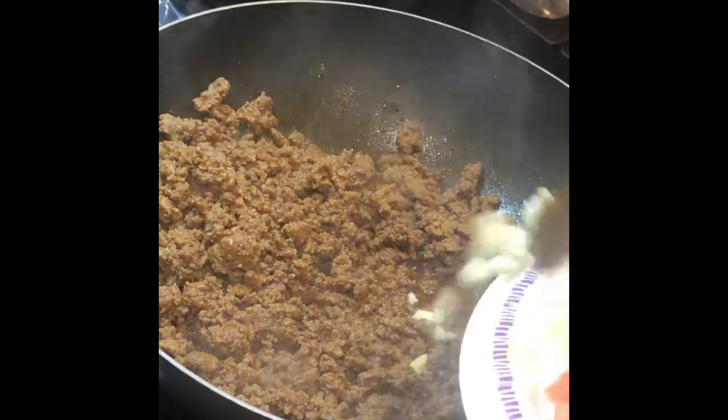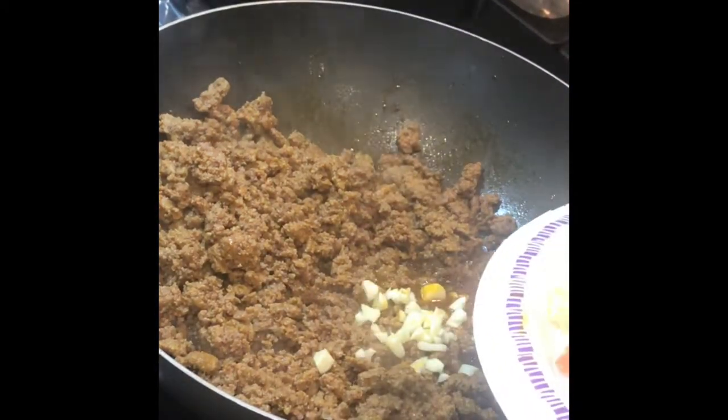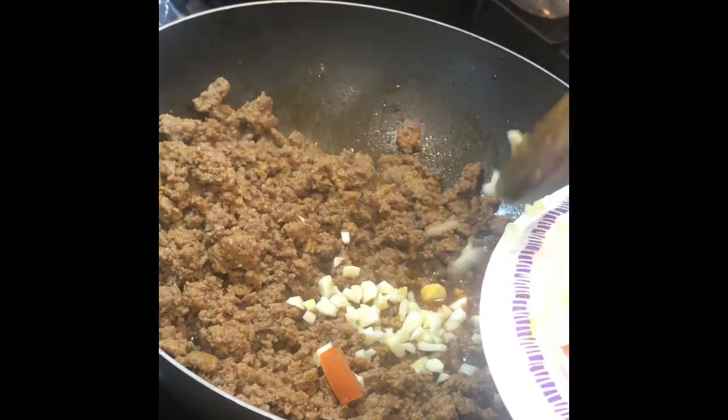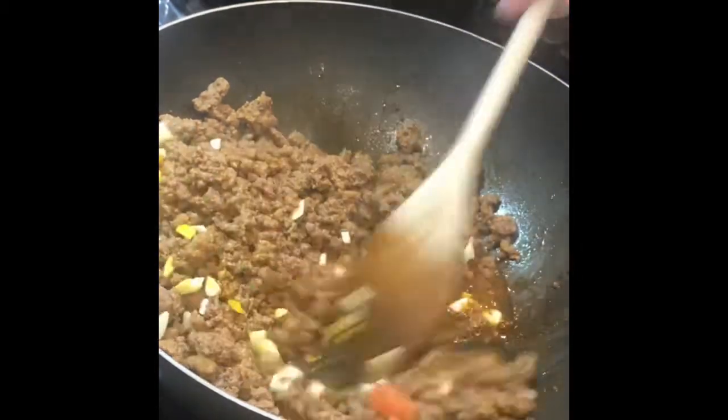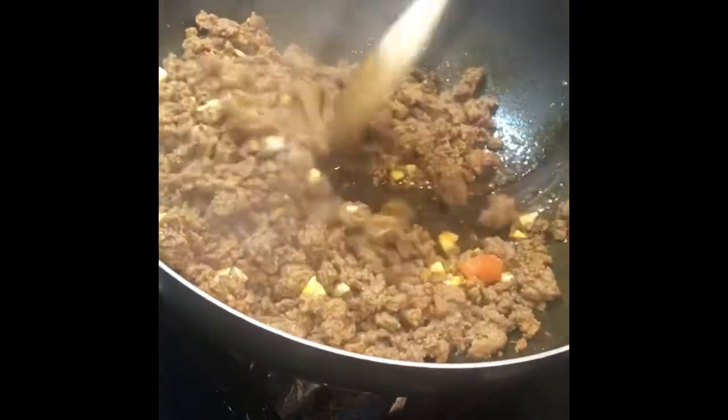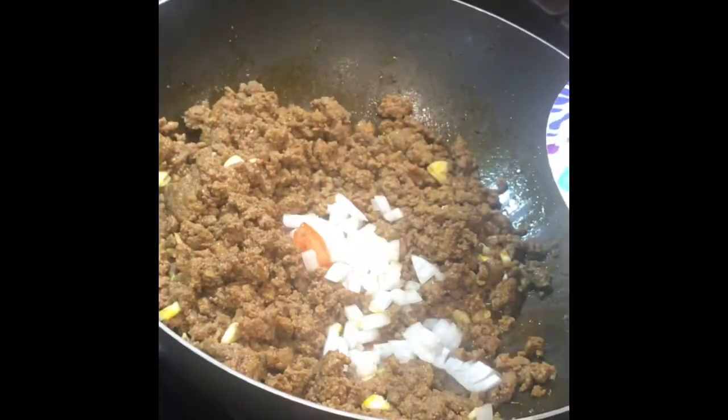When your meat is browned, it's time to put your vegetables in the pan. We start with the garlic, followed by the onions, the tomatoes, the chayote, and then the carrots. Here is how I do it in the videos.